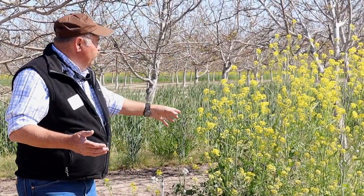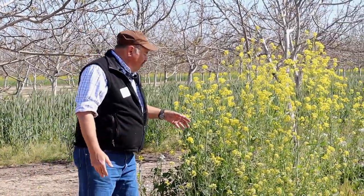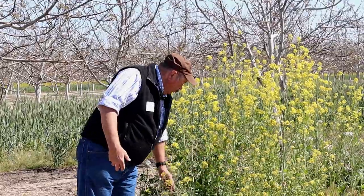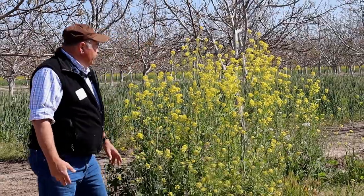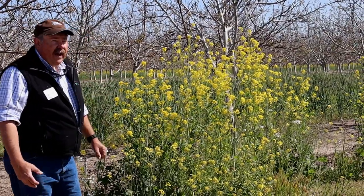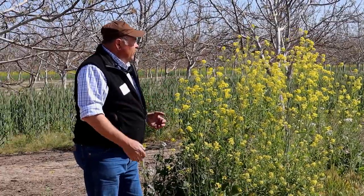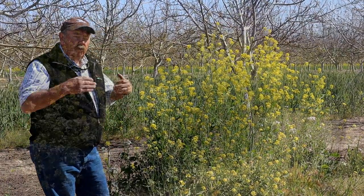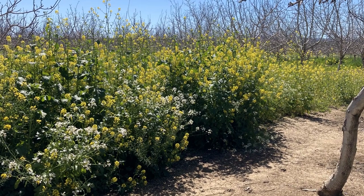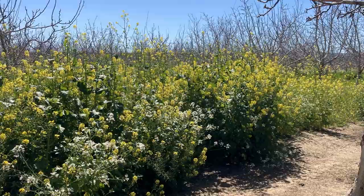The one I'm standing in front of right now is a mustard blend. It started flowering about a month to a month and a half ago. There's a dark-seeded mustard, a light-colored or common yellow mustard, canola, and the white flowers are radishes. Walking around here about a month ago you could see differences in what grew where and what competed with what — it did a good job and it's due to be cut up.